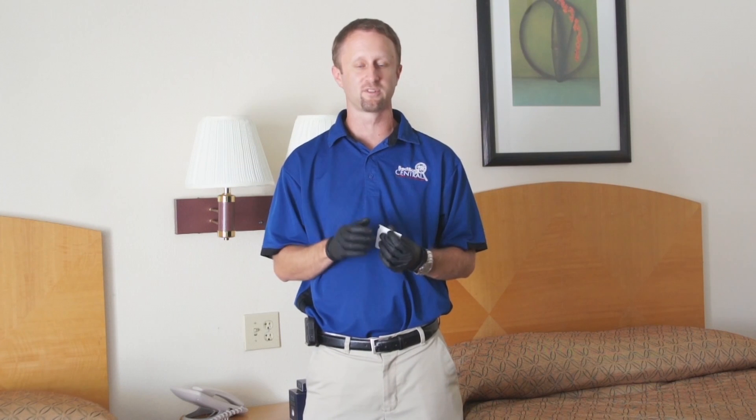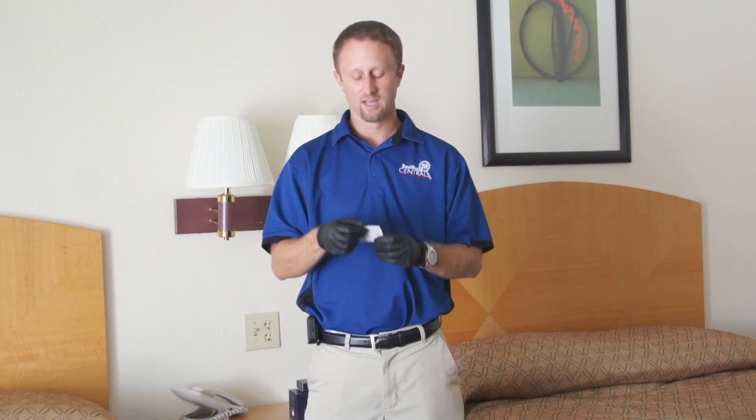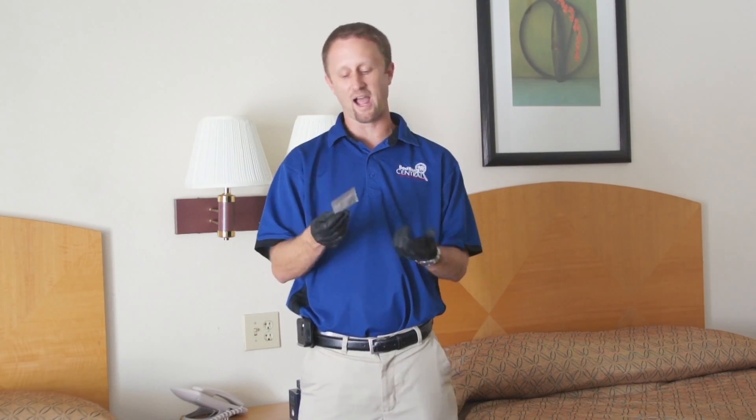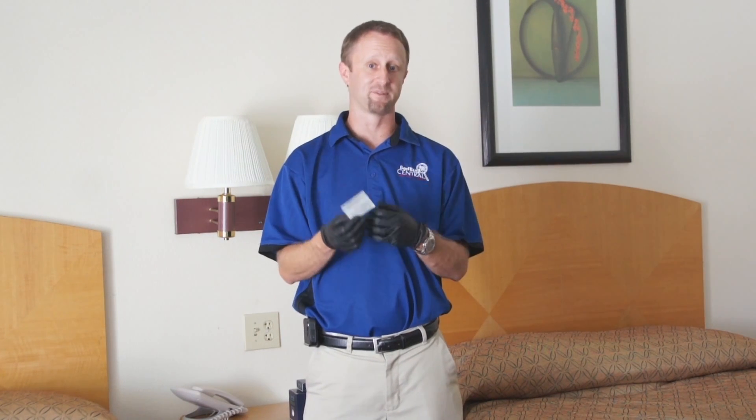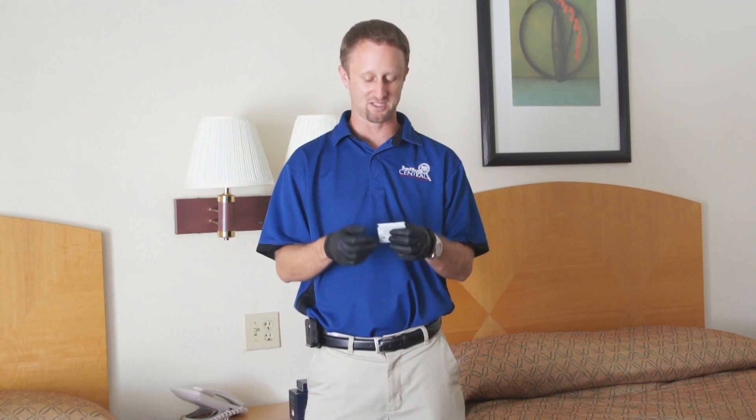Research has shown that sweaty clothes are actually attractive to bedbugs. It's also why we think bedbugs end up on suitcases — because suitcases have your clothes inside them, and that of course smells like you. The lure has been packaged into these little packs — I joke around, they call them handy wipe packs. They look kind of like handy wipes you'd get at a restaurant after dinner.